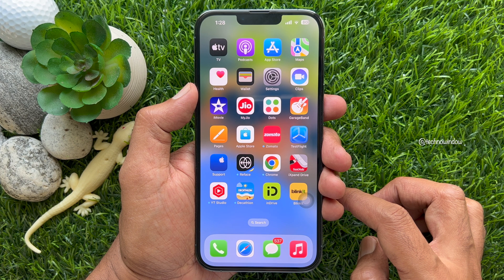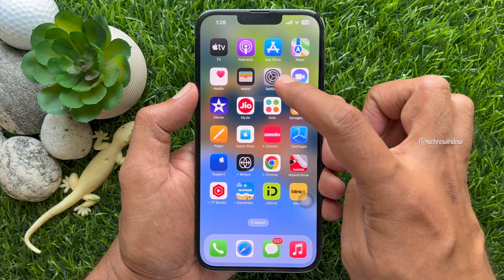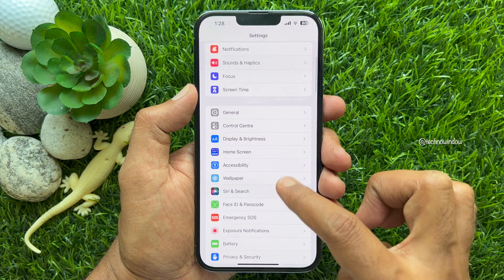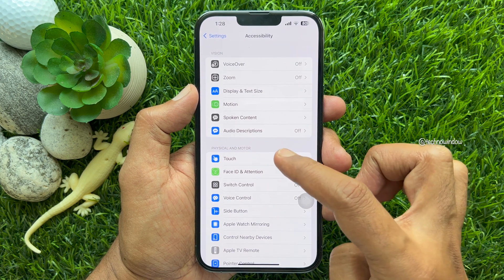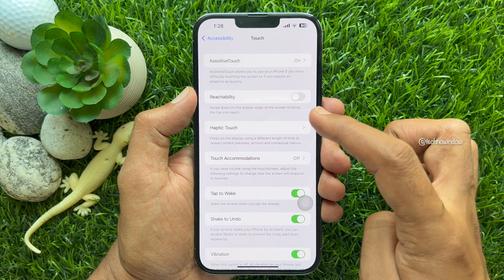To enable reachability on iPhone to use half screen, first open the Settings app. In Settings, scroll down a little bit and tap Accessibility. Tap Touch. Turn on the toggle for reachability.